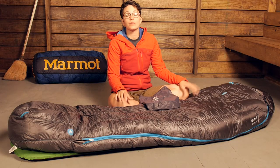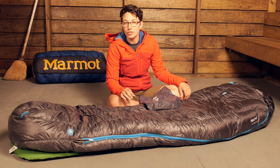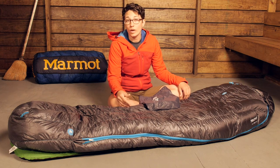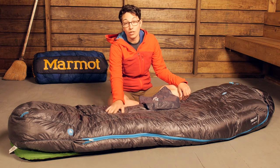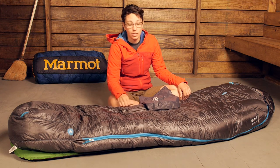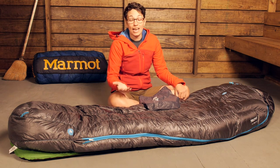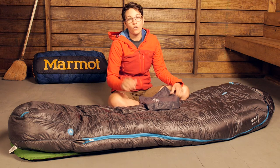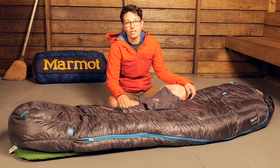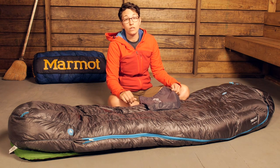Overall, the Marmot Plasma 15 degree down sleeping bag has all the features you want at a very low weight. They are using premium materials including this lightweight Pertex Quantum shell fabric and 875 fill Down Defender treated down, so you are getting a lot of protection. All of the different features that go into this bag make it really innovative and certainly worth the price.